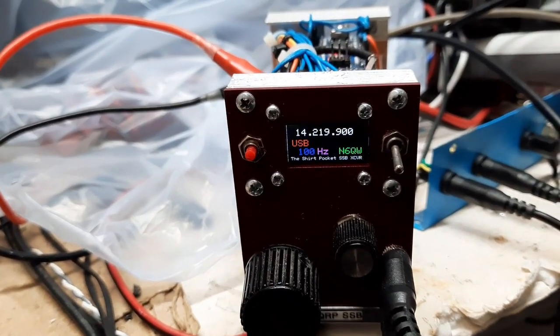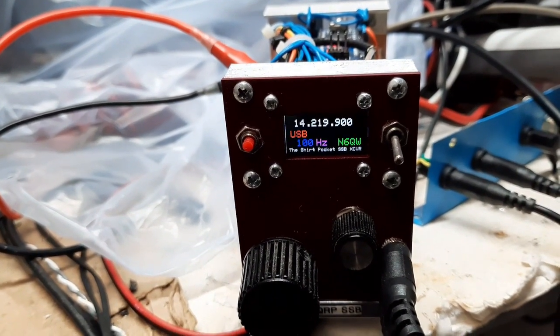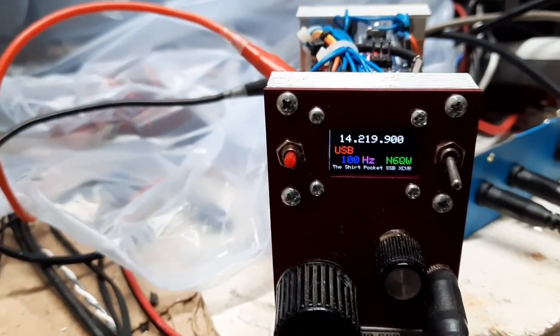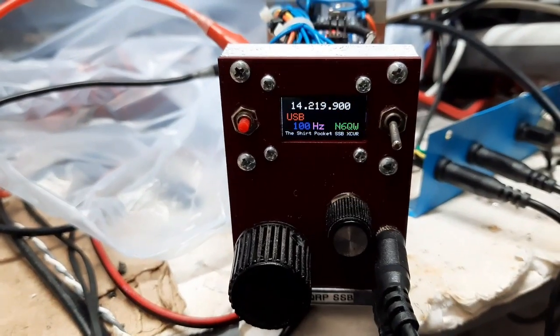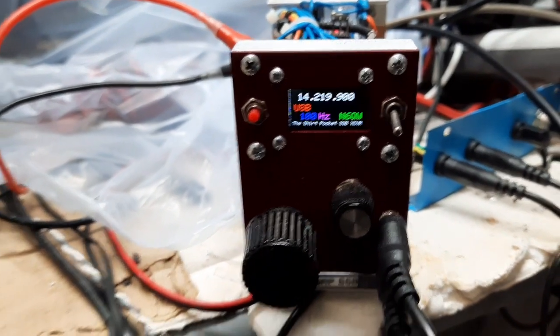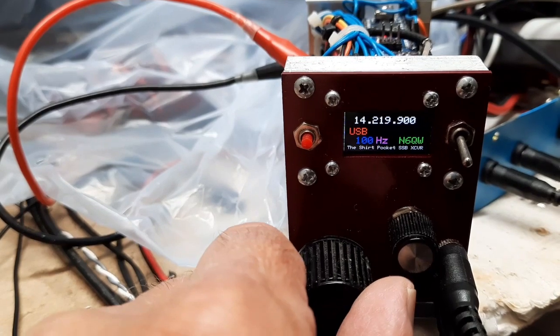I added a nice colored TFT display and an Arduino and SI5351, and I took it from the VXO, which was employed in the original shirt pocket, and now we've got a VFO.